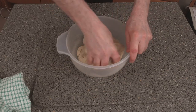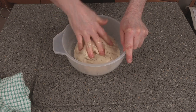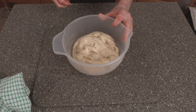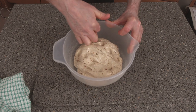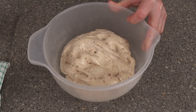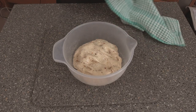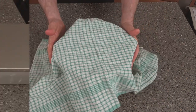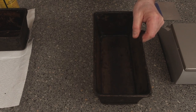Just mold the dough into a little ball like that, and we're now going to leave it to prove up until it rises to about here. That should take around 10 to 15 minutes, or it could even take a good 25 minutes. We'll cover it over and put it in a nice warm place.